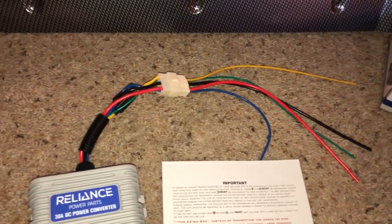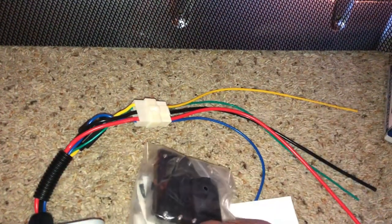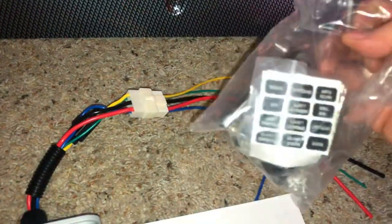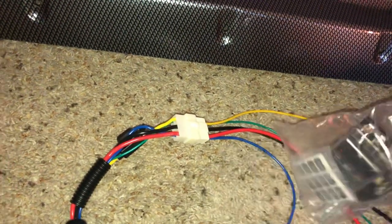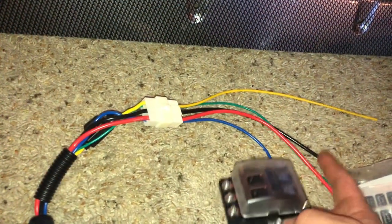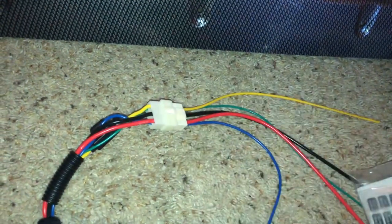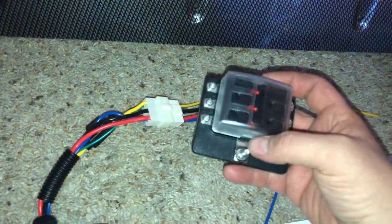What else I got from Amazon was this little fuse block. It has one stem, so I'm going to take a wire from the red, connect it to this stem, and I can get six accessories. I'm going to have radio, under lights, a headlight and taillight kit, and then anything else I want to add to it.